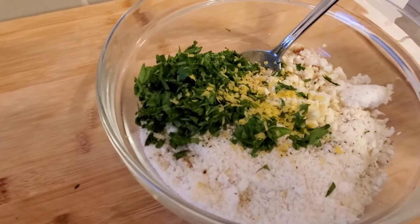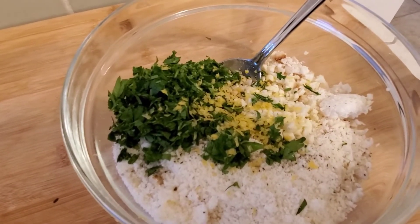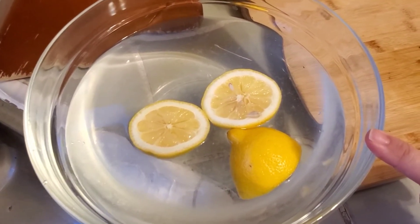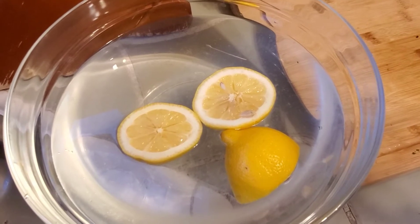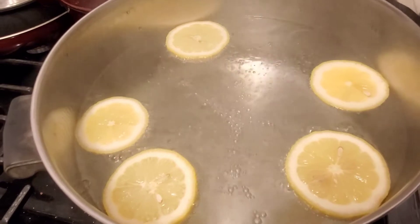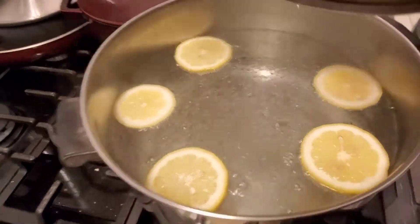Here we have the breadcrumbs, parmesan cheese, garlic, lemon zest, parsley, and some freshly ground black pepper. This is a big dish of water with some lemon in it — I'm going to put in my trimmed artichokes here before putting them to boil. I'm also prepping a water bath with plain water and lemon, and I am going to add some salt, which will help season the inside of the artichoke.